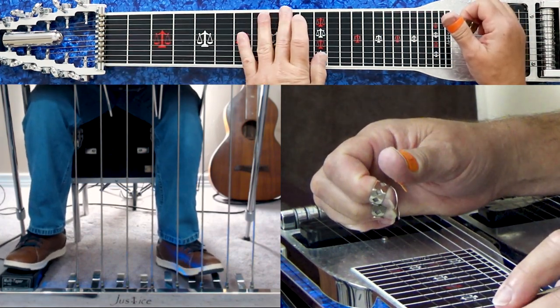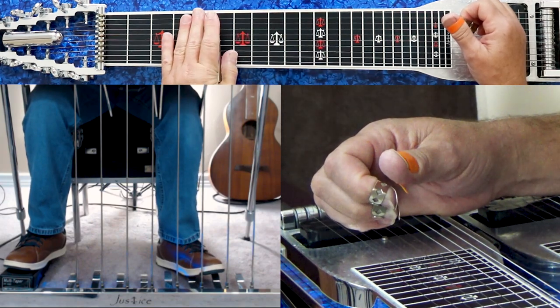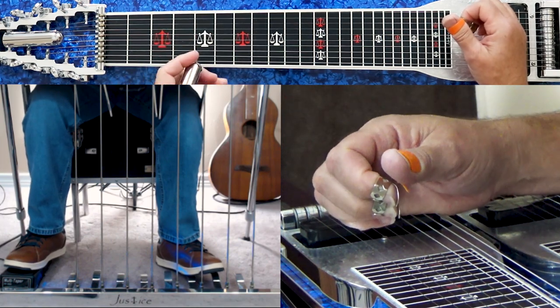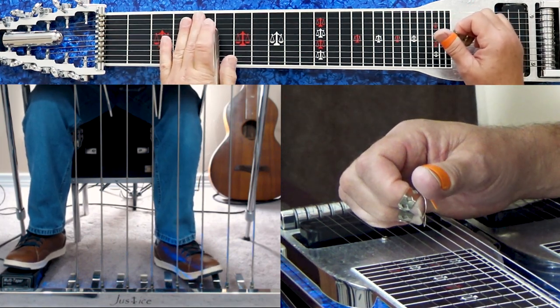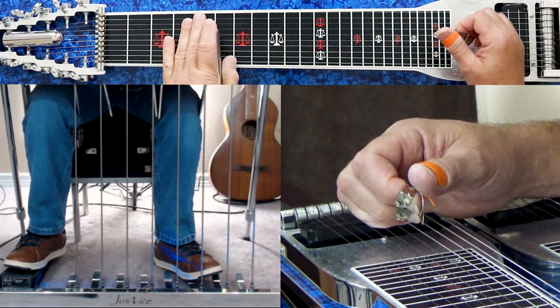We're in the key of D, which normally is at the 10th fret, no pedals. This is a pedals down lick. The lick is this. You go ahead and go to your 5th fret, which is your A fret, but we're using it as a pedals down position.